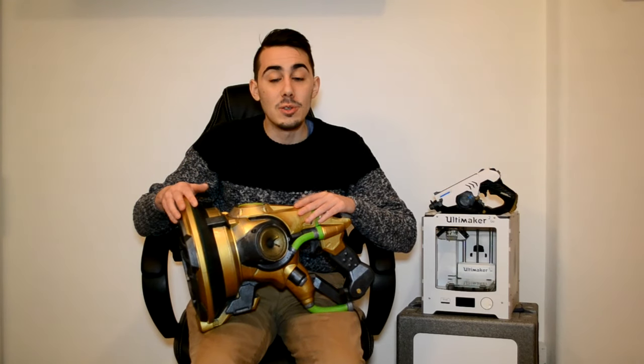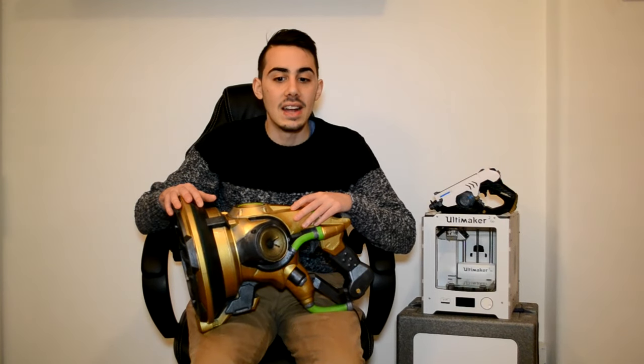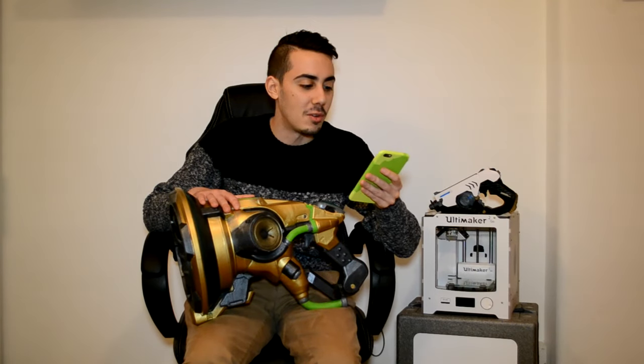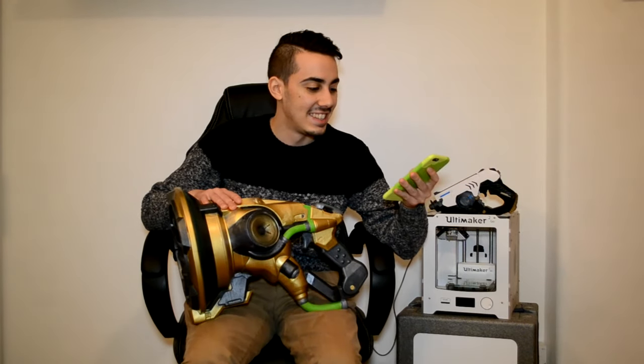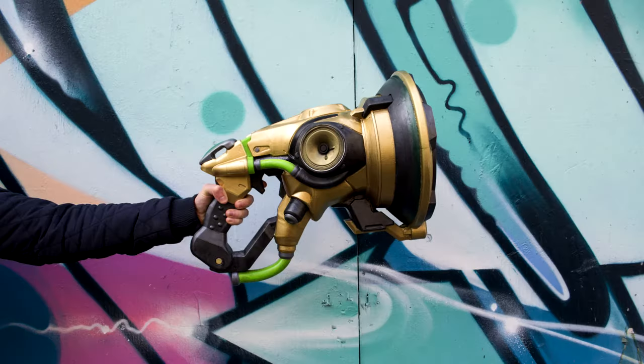Now you're ready to have your Lucio gun with real speakers — perfect for an amazing cosplay or as a party speaker to play your favorite music. Just plug your phone into the cable and you can play any song you want. I plugged in my phone and played the Lucio song from Overwatch to show you how it sounds. It's pretty cool! I also went around London with the gun to take some cool pictures, which you can see on-screen now and on all my social media.